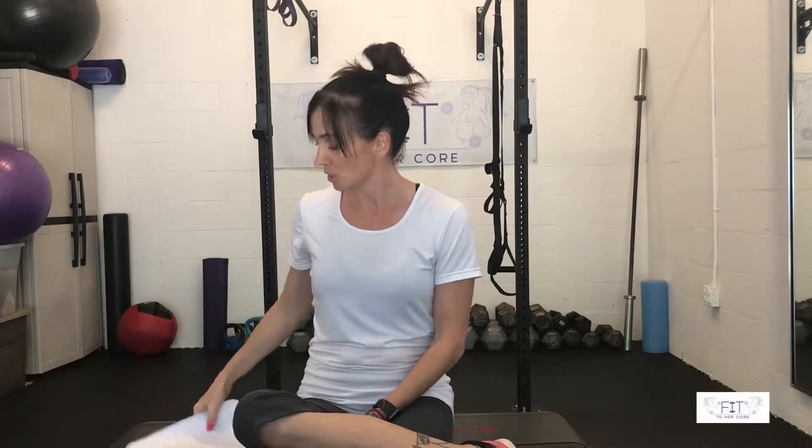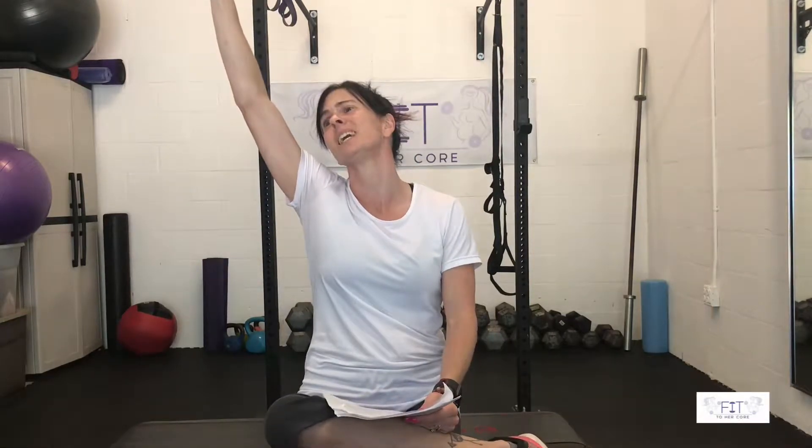So I want to debunk all of these myths for you. Let's start with myth number one: your diastasis can be corrected with just this one exercise in only five to ten minutes a day, and that's it. False.